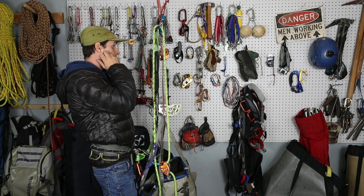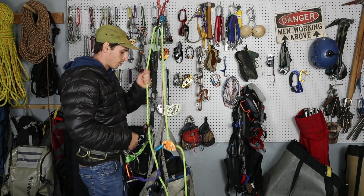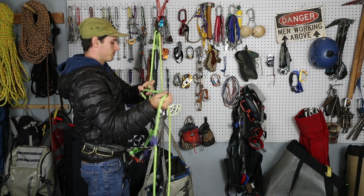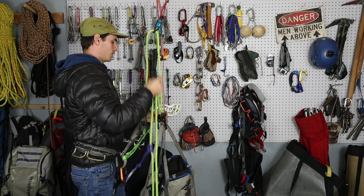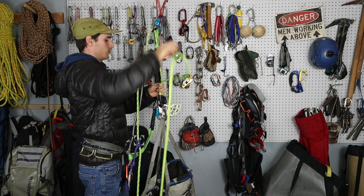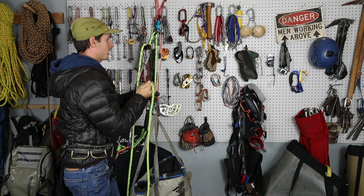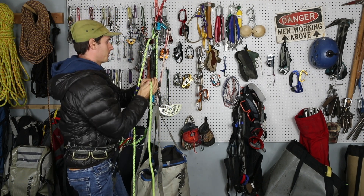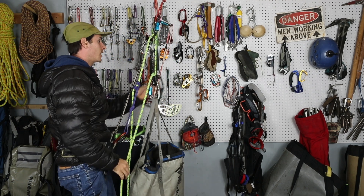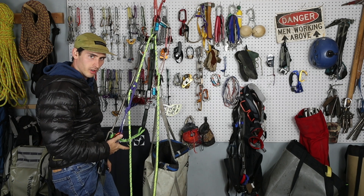Now let's get weighted onto the rope — there's one more thing to do before we rappel, but let's get weighted first. Let's engage the GriGri and pull in the slack. Okay — why did I put so much weight in this bag? Anyway, there we go — now we're weighted off of this.